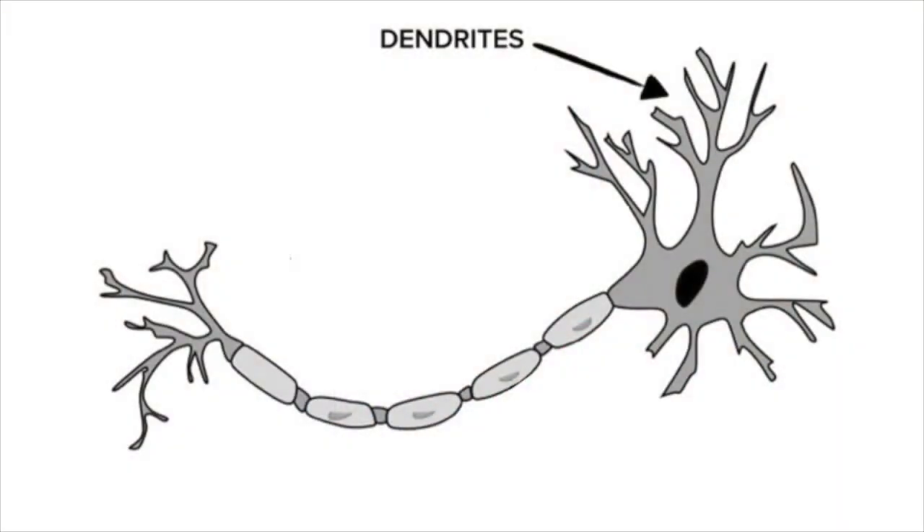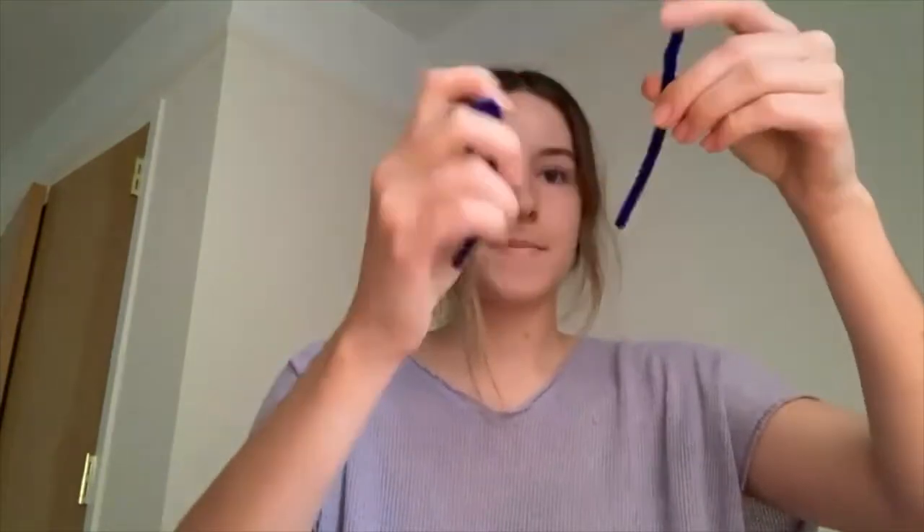Next, we're going to build the dendrites of our neuron. Dendrites are like little arms that receive messages from other neurons. To make dendrites, fold a couple of pipe cleaners in half and then twist them together like this. Then spread out all of these little arms, which are your dendrites, and make sure they're spread really well so that they can receive information from lots of other neurons.